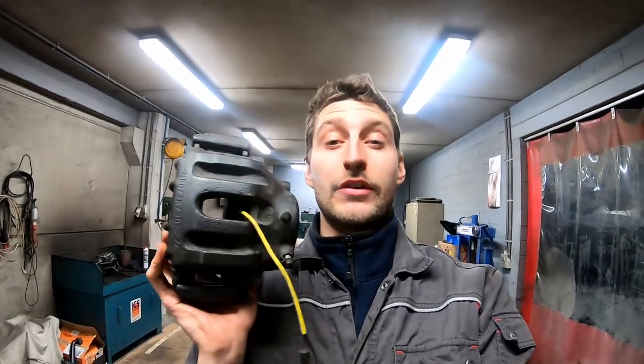Welcome to another episode on the E28 — the road trip build. Today we're tackling the brakes. We've got these big boys right here — these are front calipers from an E34 540, from the big V8 car. I chose to use these because they came with a car that I bought, so I had them laying around. They're a nice easy upgrade for the brakes. There's no need for a big brake kit or anything. This car is a hundred percent a street car, so this will be better than stock and just ideal.